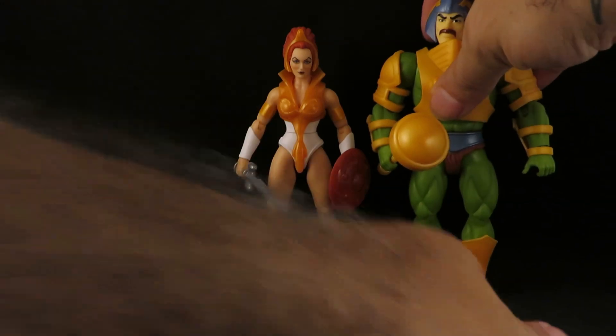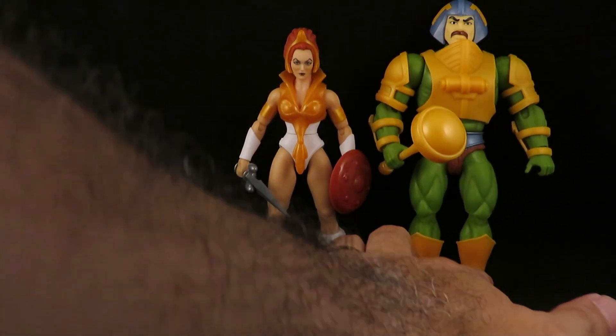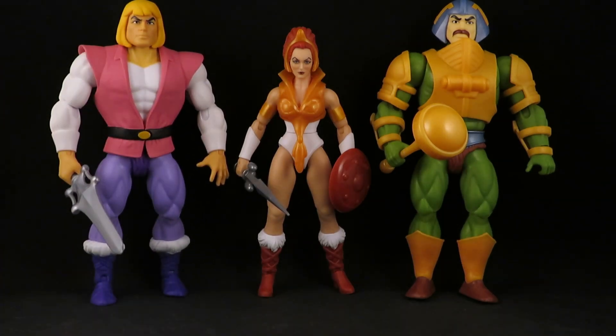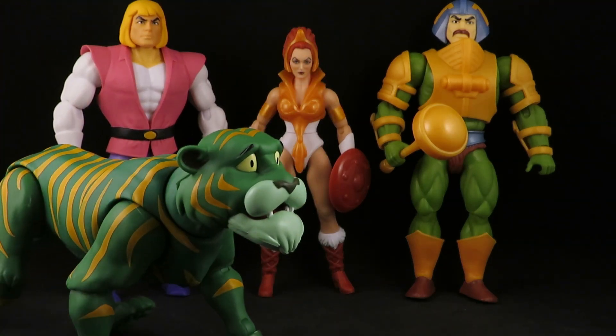Now I have her with her dad, and Prince Adam, and Cringer. So those are the only good guys I have. Still haven't found He-Man — never saw him in stores. He was sold out on the website. I'll have to find other places to order him, I guess.